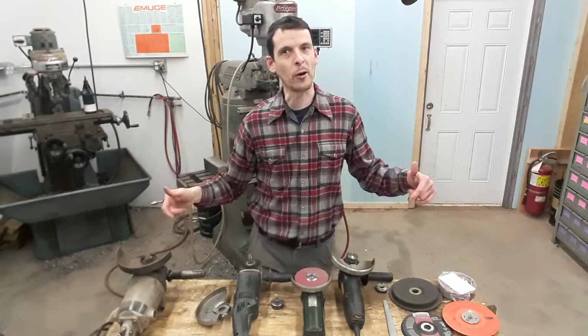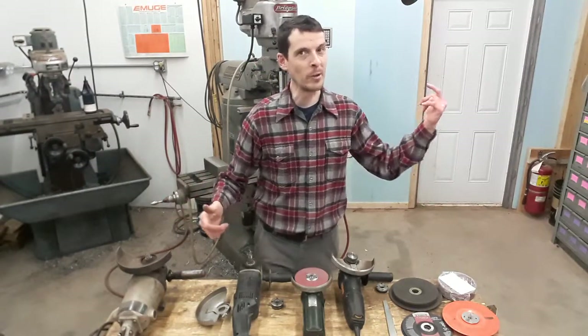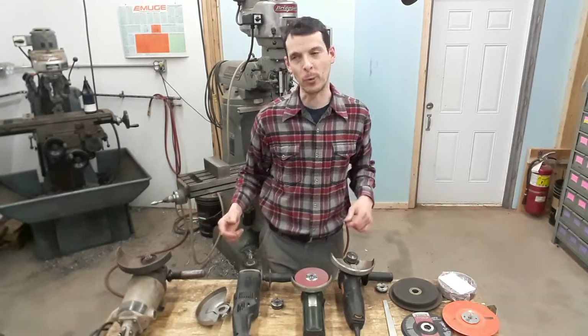If you've been wondering what to look for in an angle grinder, hey there, Daniel Hartman, Community Machinery, Sackland, New Brunswick.